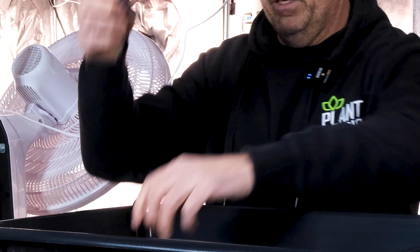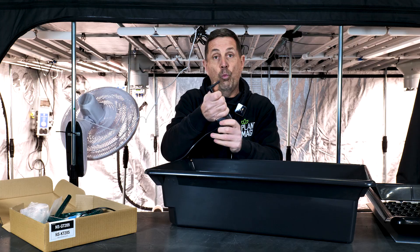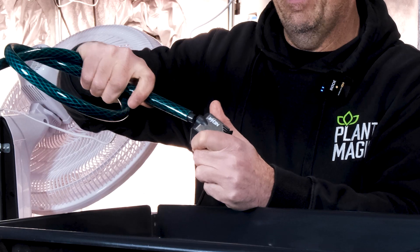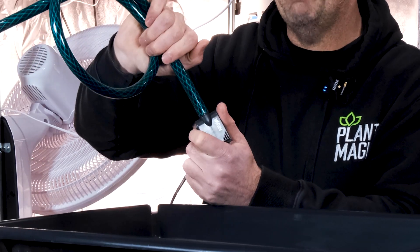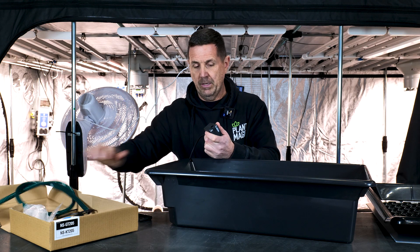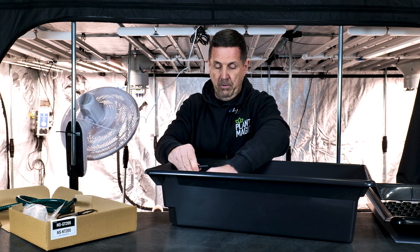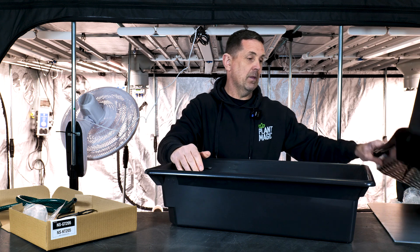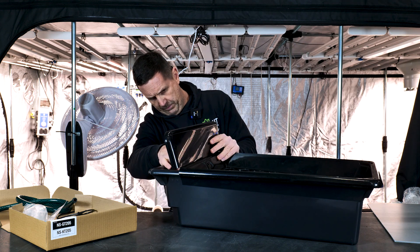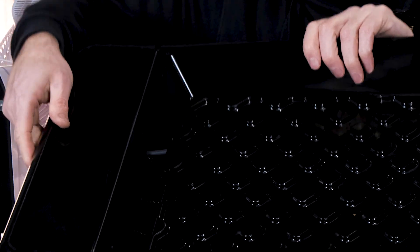Then you get your delivery pipe, which simply pushes in here. What else comes in the system — there's also a hose pipe with a little fitting on there that just pops in. That's your drain pipe, so when you want to drain your system, you use this hose pipe. So I'll put that pump in, suction it down, put the delivery system in. You get the top tray and line it in with the delivery hose like that, so the hose is now poking out of there.